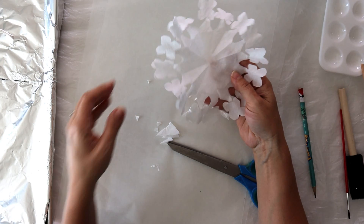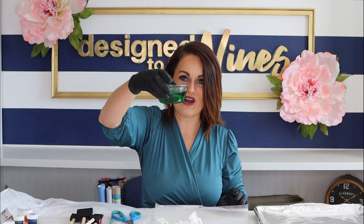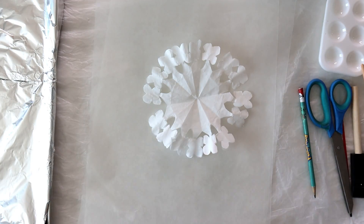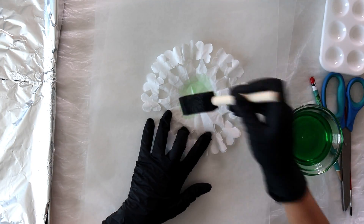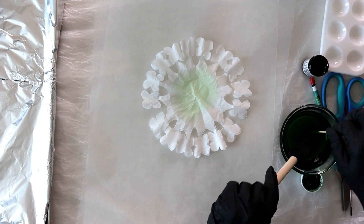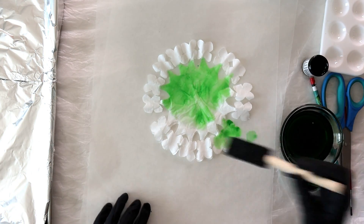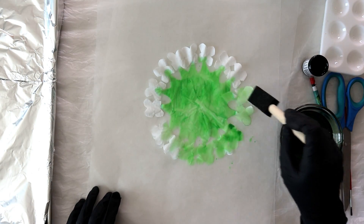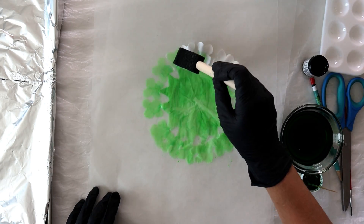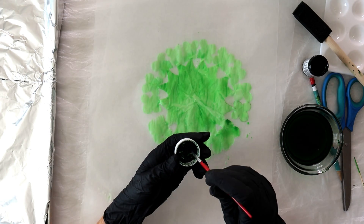Now lay these down and start painting. The first thing we're going to do is start out with some watered-down green and put that in the middle and all over just to get started - this is where all your creativity comes into play. Coffee filters are very thin so I do two at a time because the food coloring will bleed right through, which is totally fine. I start with a green base because most hydrangeas do have a base of green, then for the main petal colors you can choose any color you like.